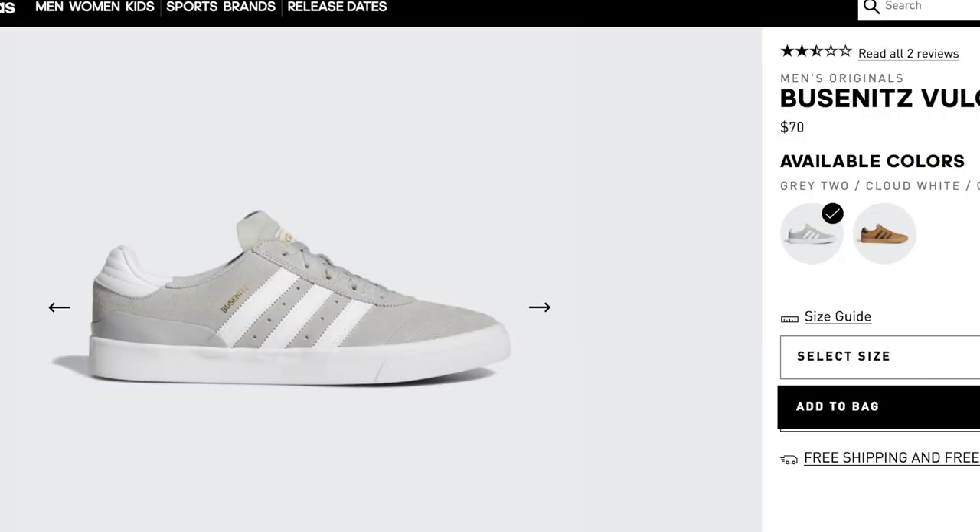Hopefully that helps. I hope you guys enjoyed the video, and good luck when you're shopping online for your next pair of skate shoes. But better yet, go into your local skate shop and actually physically hold the shoe — you'll be able to tell right away what's a cup and what's a vulc. So again, support your local skate shop, but if you do shop online, hopefully this helps and I'll see you guys in the next video.